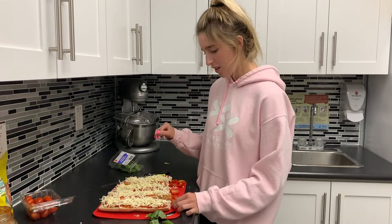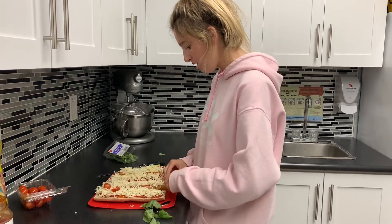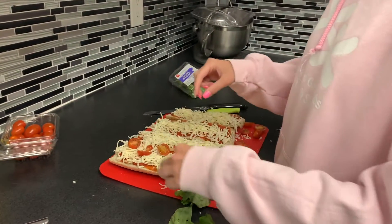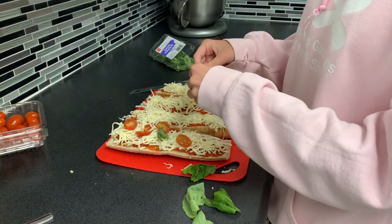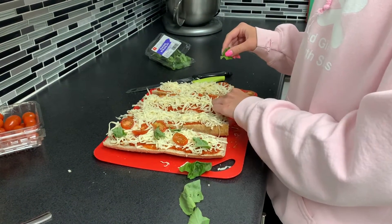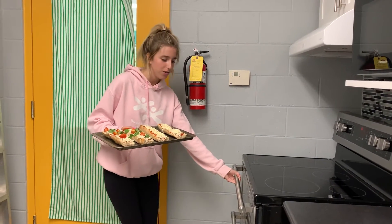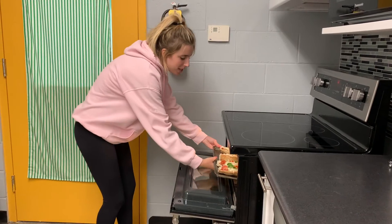Once you have your cheese on there, you can go ahead and put your tomato halves and your fresh basil on top. Then transfer your baguettes onto a baking sheet and put that in the oven for about ten minutes.